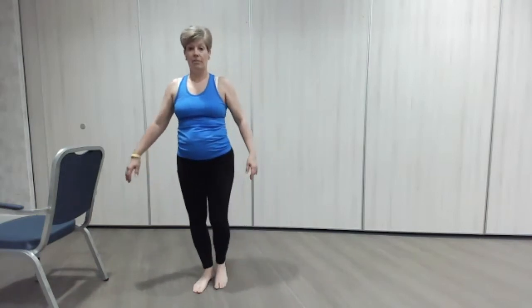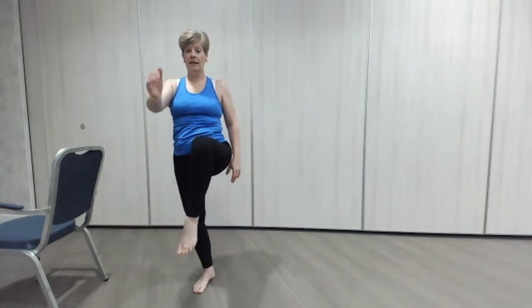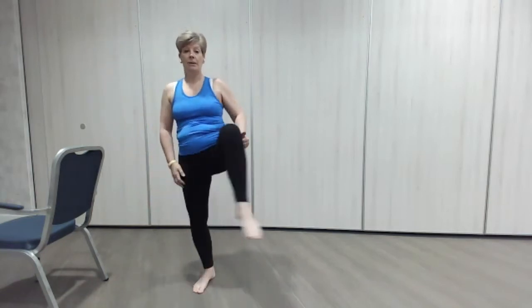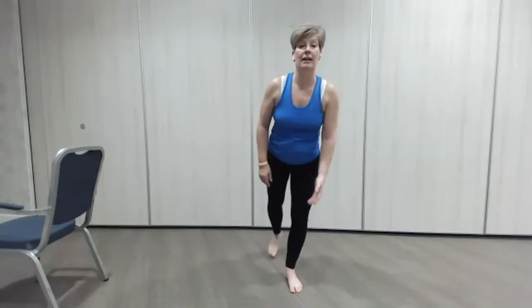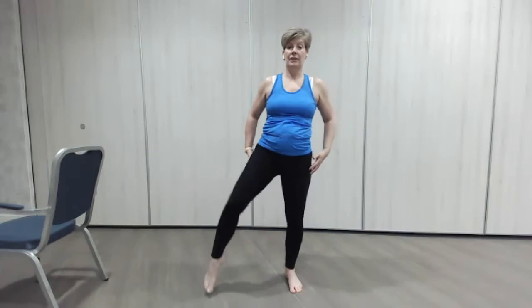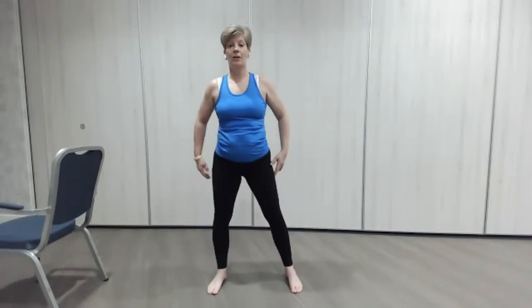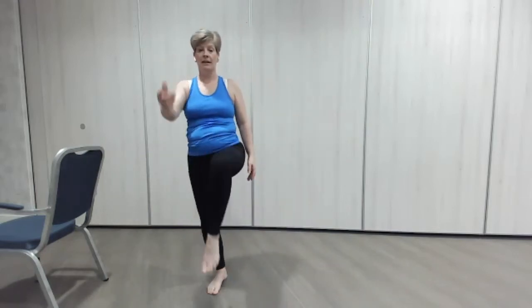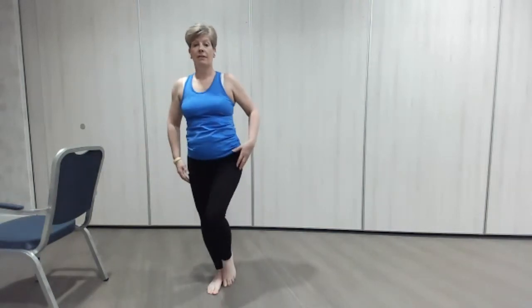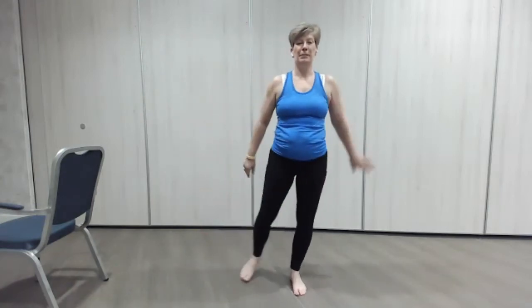Good — ready for the balance? Hold the tummy in, stay tall, lean — good. Round we go, hip, hip, sit. A couple more each time — up, out the back, lovely into the squat, circle, nice flow using all the body. Everything's having to work — out we go, round, team effort, down. One more each side.